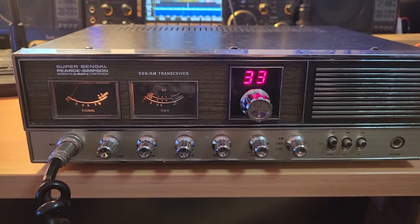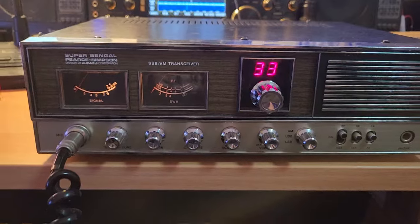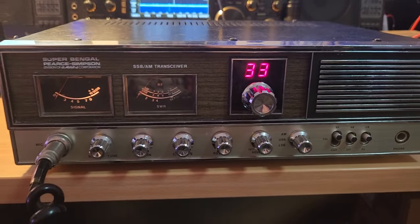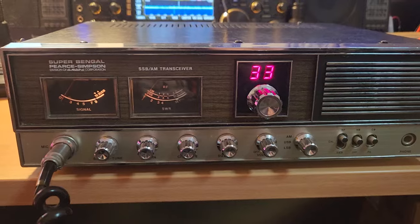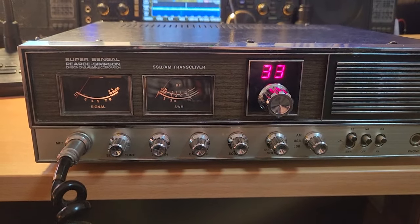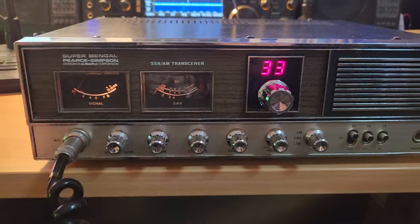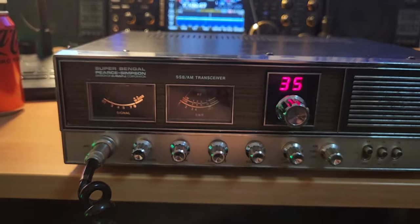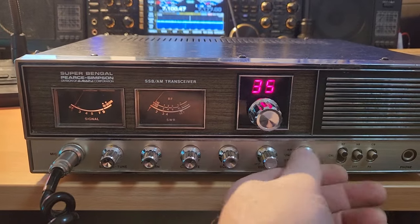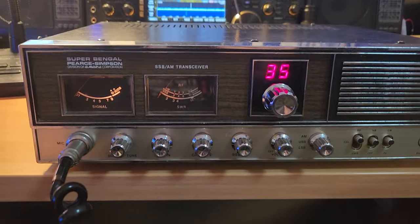That is hard to believe but on 28 megs - not so much 27; on 27 I do need to tune it a little bit - but on 28 megs it actually tunes up on that 40 meter antenna as well. When you do the maths it sort of makes sense why it does it. Sideband works better, doesn't it.